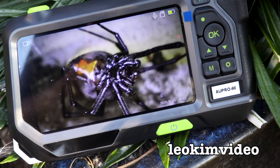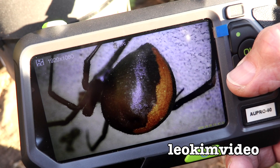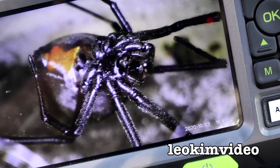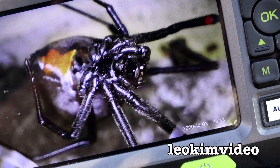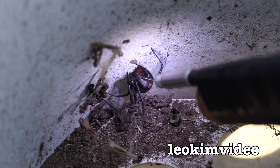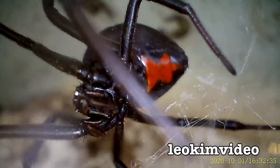Using the AU Pro 90 high performance industrial borescope — or some may call it a bore camera. It records stills, video, and also while you're recording video it records audio. This standalone bore camera has a fantastic 5-inch LCD display that's easy to see in full sunlight, and you'll see an example of that later in the video.